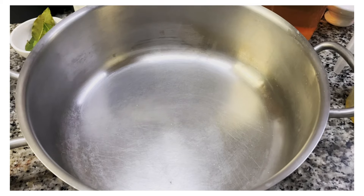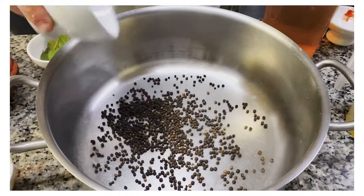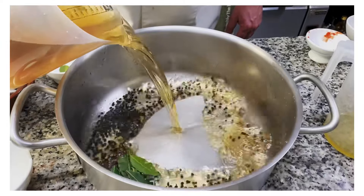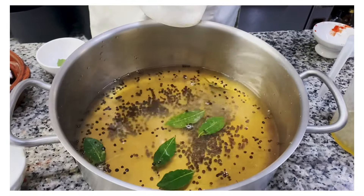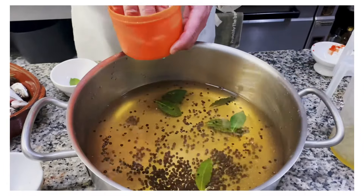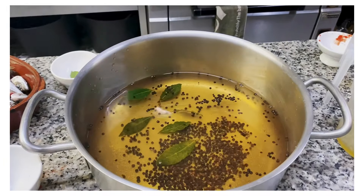For the next part of your escabeche, we have to do our pickling mix, which is the acid we're going to finish cooking the fish in. We have black peppercorns, bay leaves, and our vinegar. You want to add about one-third water, season with some salt, and you can add a pinch of sugar if you like.